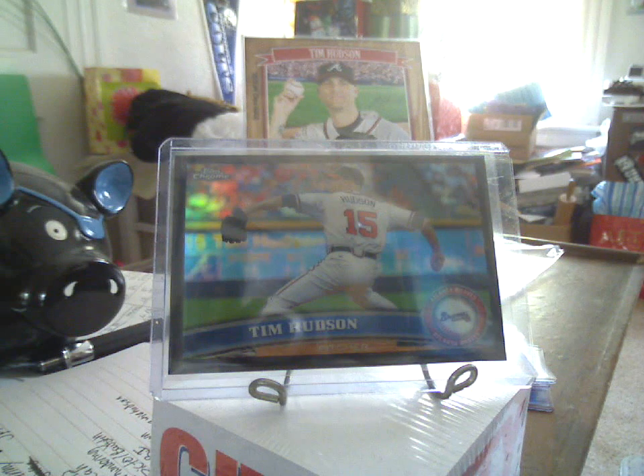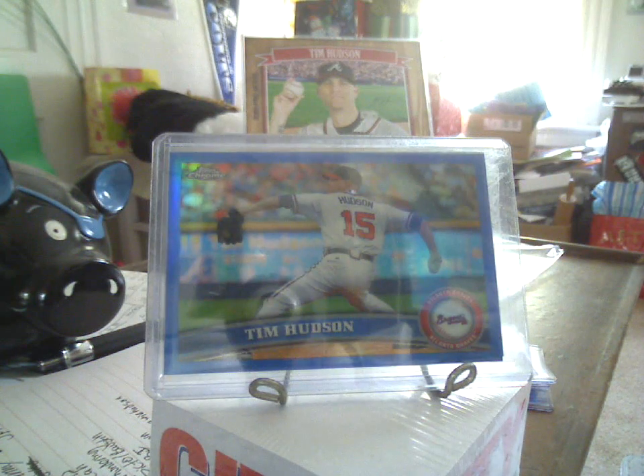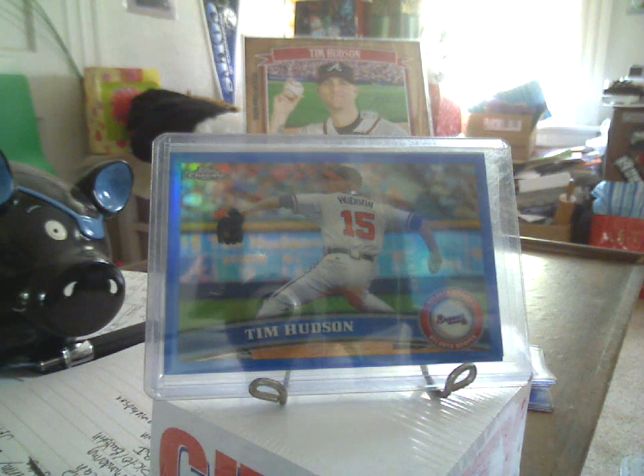And the Blue Refractor out of 99. I'm well on my way, Mike, with those. I know that the Bowman Chrome Superfractor was found; I don't know that I've seen the Topps Chrome one — I can go and check Jeff's photo bucket to see that. I know I missed one of the plates; that's the one I referenced in the video yesterday that I was all pissed off that I missed. But I did get one of the other plates from the Broncos 79 Steven.